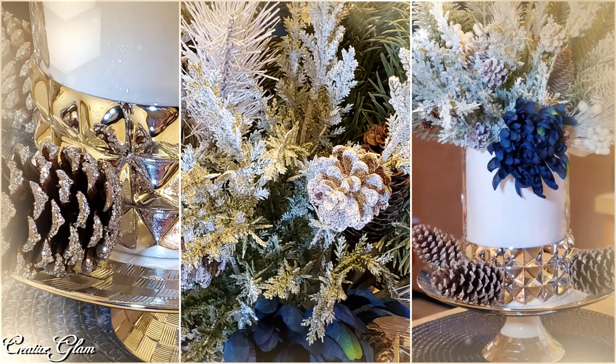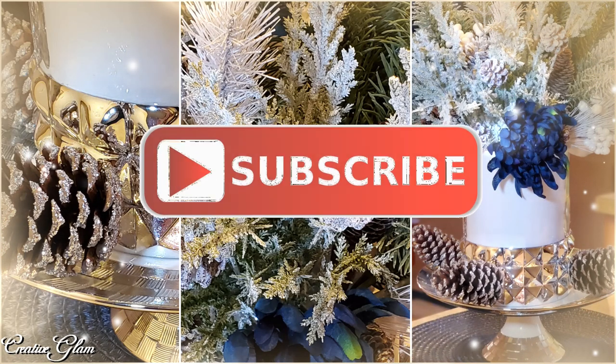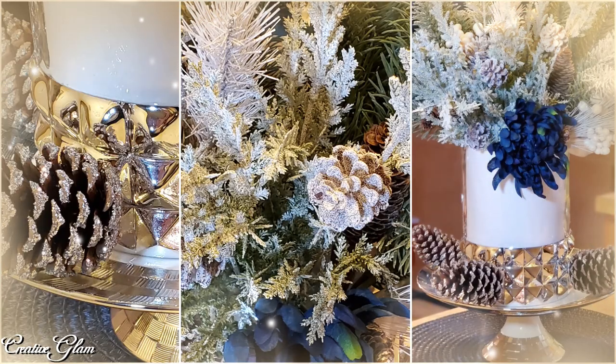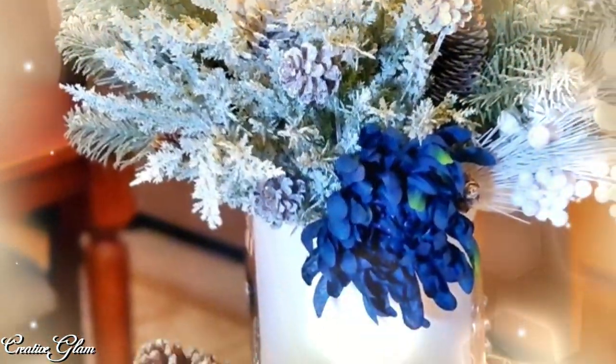Hi guys, welcome back to Creative Glam. My name is Sharon. If you're new to my channel, hello and welcome, and if you're returning, thank you and welcome back. I'm so glad you stopped by. Make sure you hit that subscribe button below along with the notification bell — hit it twice so that you don't miss out on any of my future videos. I'd also appreciate it if you'd leave me a comment and give me a big thumbs up.